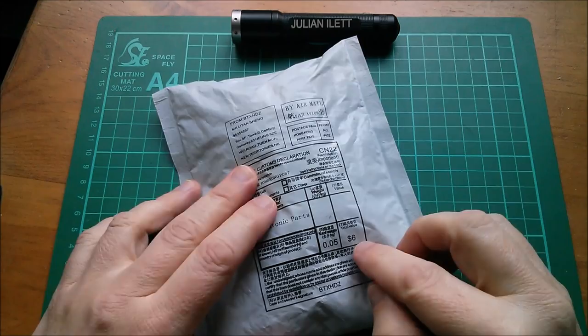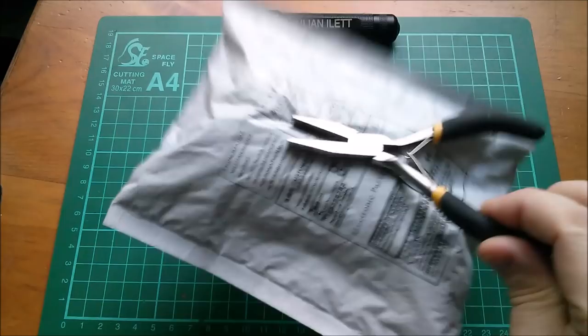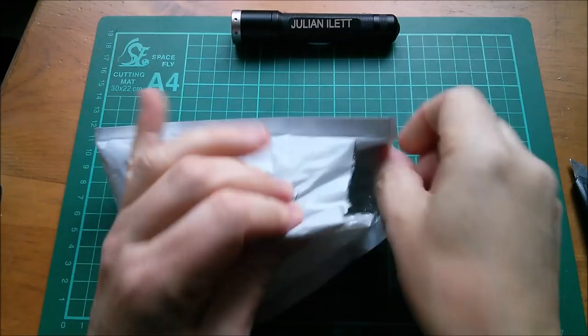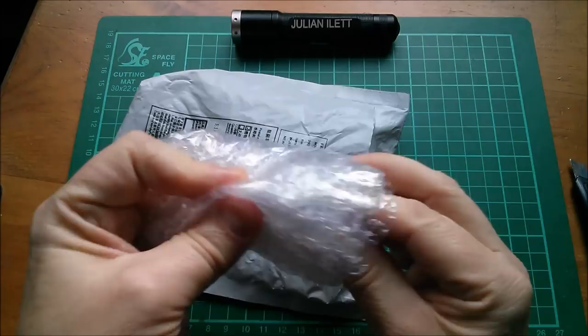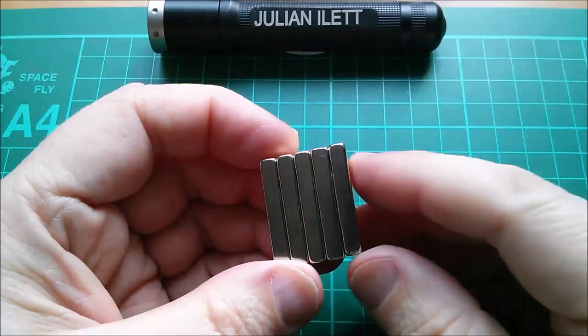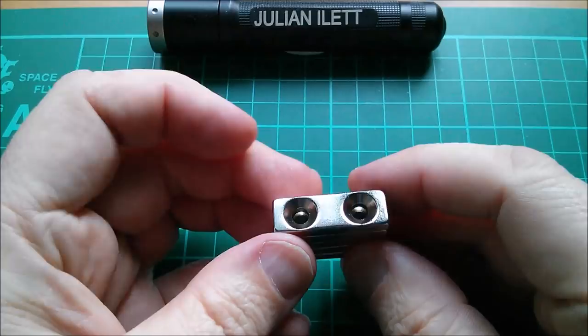Next up is this package — electronic parts, a more realistic six dollars on this one. It sticks to my pliers, so I think we know what's in here. It sticks through all this padding — yes, this one is neodymium magnets, but these have actually got countersunk holes, two countersunk holes.